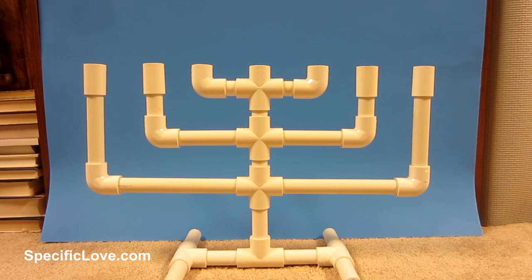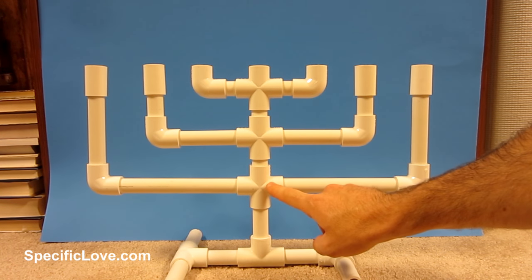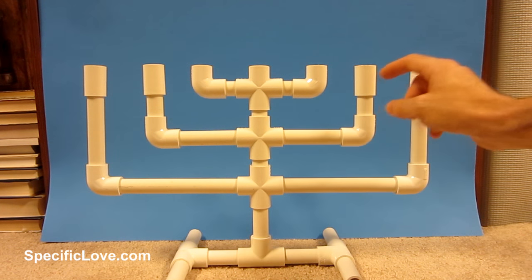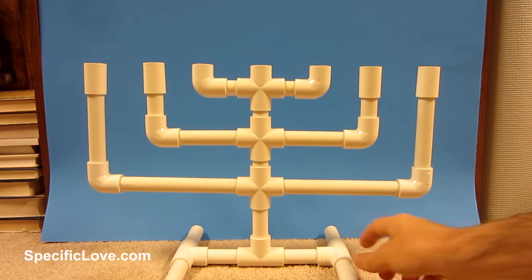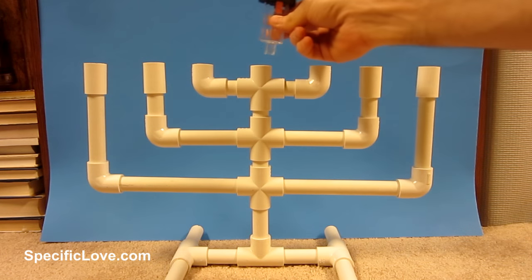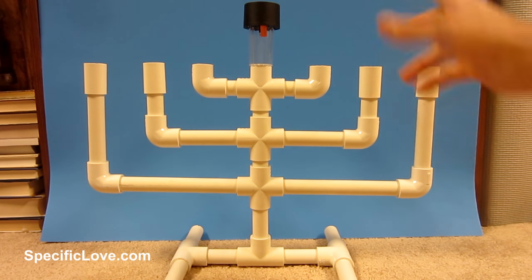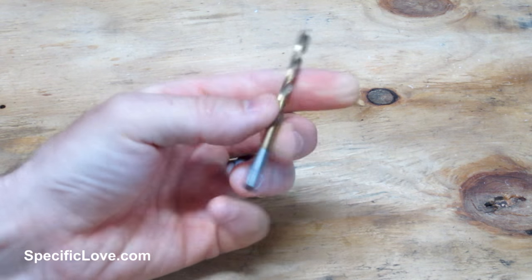For those from Christian or Jewish descent, you'll recognize this as a menorah. It's a very simple design — I have three four-way connectors, six elbows on the top, and couplings on the ends so candles sit better. The base uses three T's for a simple stand. You can use white candles, or take the tops off some solar lights and hot-glue them on top to make a really cool solar menorah — great for actual use or just decor.